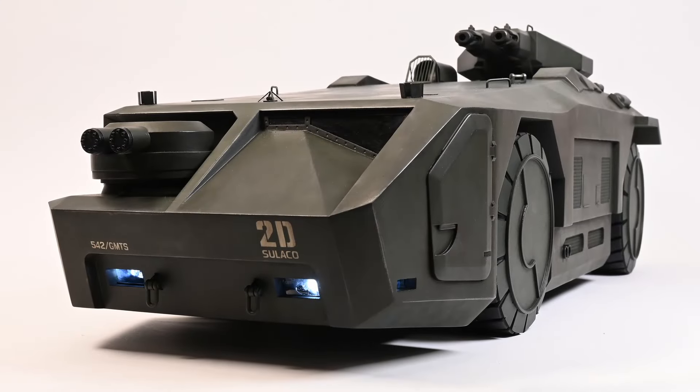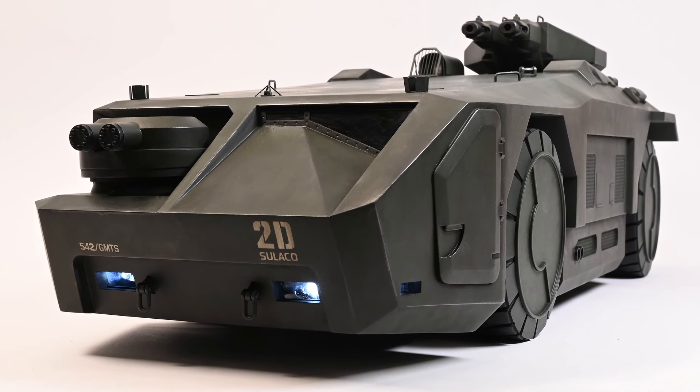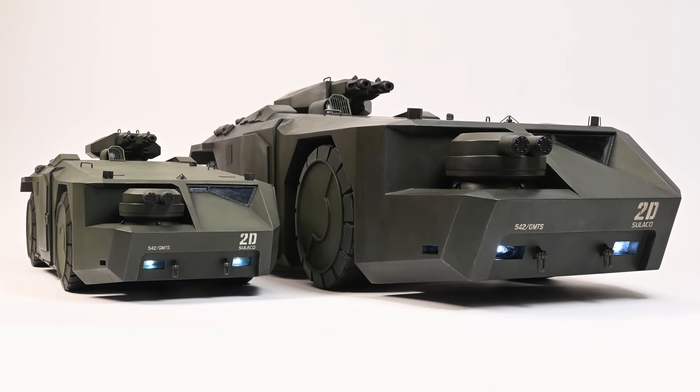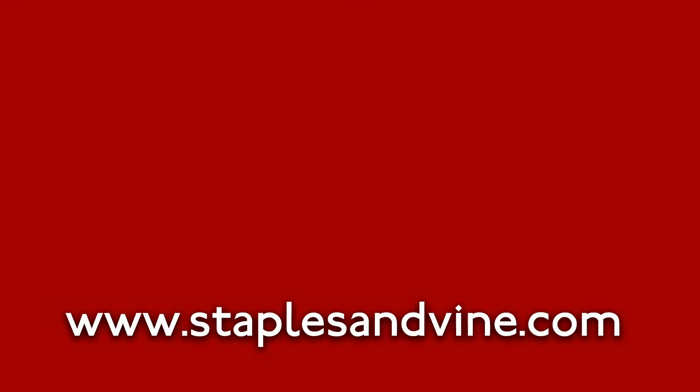Finally, thank you all for following me on this build. Your support has been magnificent — it's really appreciated. Stay frosty, people! I hope you enjoyed my Aliens APC build. If you did, please share with your friends and make sure you subscribe to my channel. So you catch my next video, click on the bell icon.